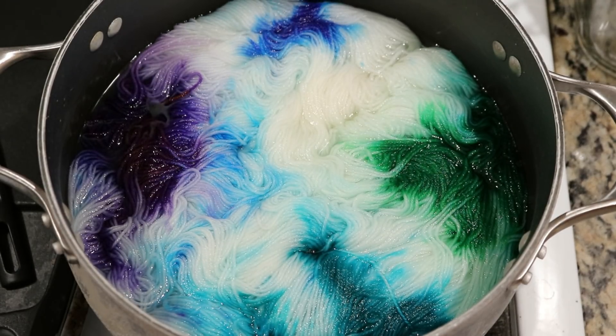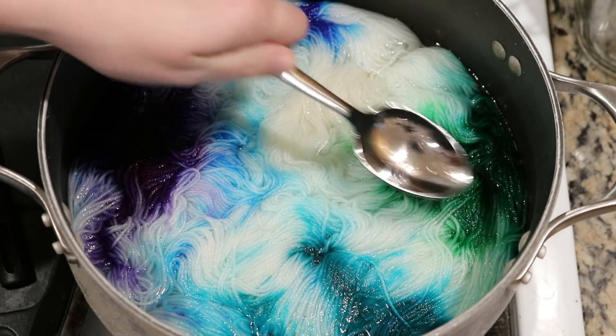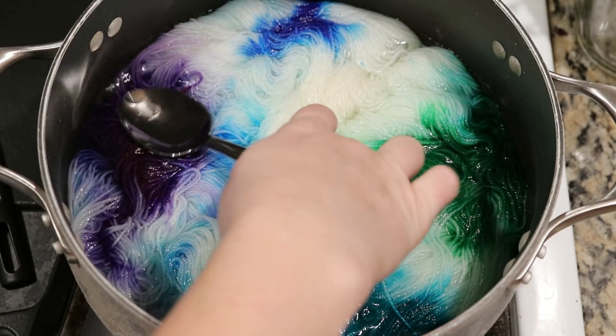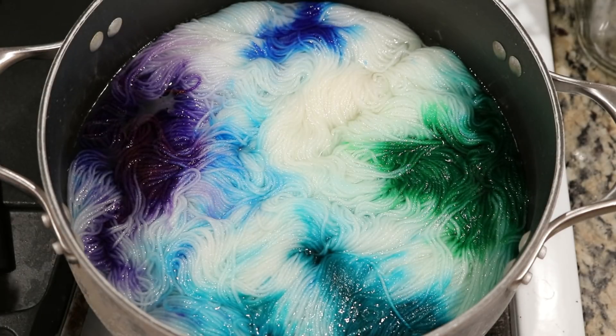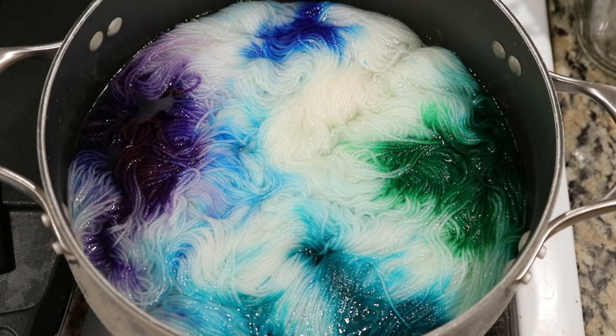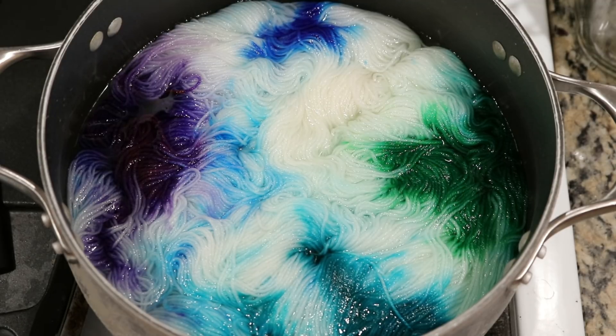Another ten minutes has passed and I'm now going to turn off the heat, but I'm going to leave the yarn in the pot. The water is almost completely clear, but I don't mind the yarn having access to a little more heat. I could remove the yarn and put it in a dish so it would cool faster, but I'm not going to be able to wash this for a couple hours anyway. So I may as well leave it in the pot to cool — this time it's purely for convenience.